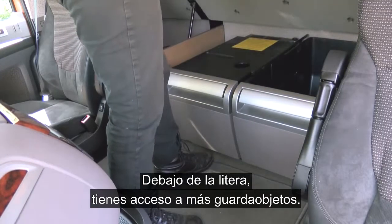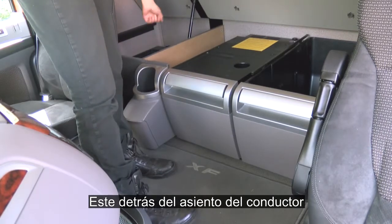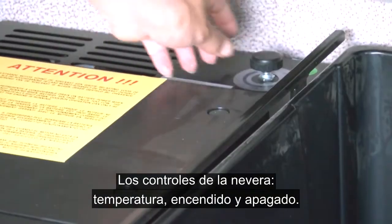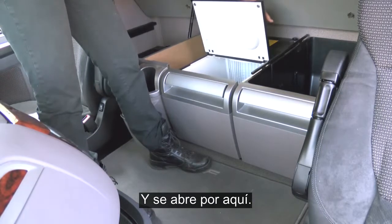Underneath the bunk you have access to the storage lockers, and the one here behind the driver's seat is also accessible from outside the vehicle. You have the fridge controls — temperature, on and off — and you can access the fridge from this point here.